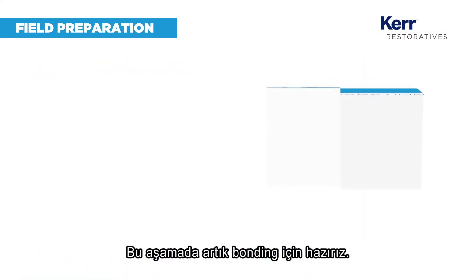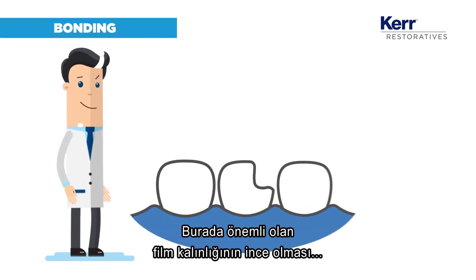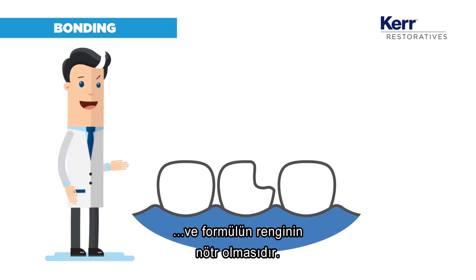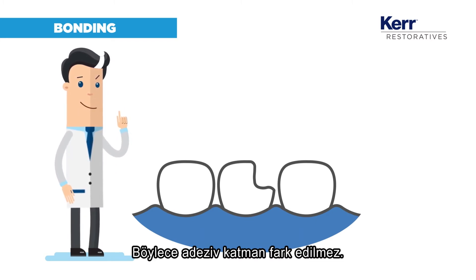At this stage we are ready for bonding. The key is to ensure film thickness is low and the color of its formula is neutral, so that the adhesive layer is imperceptible.